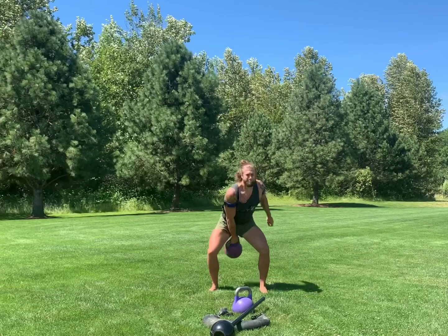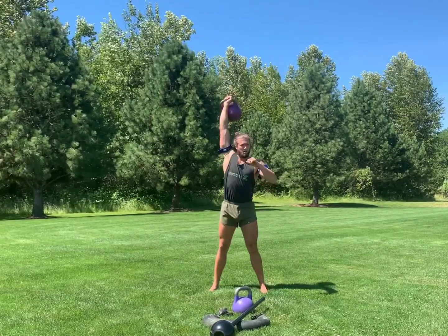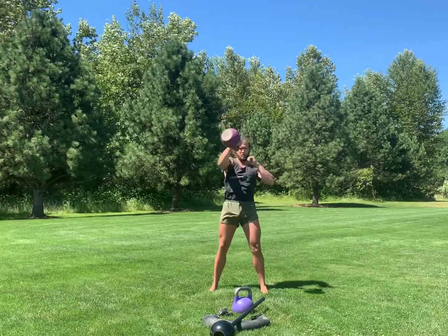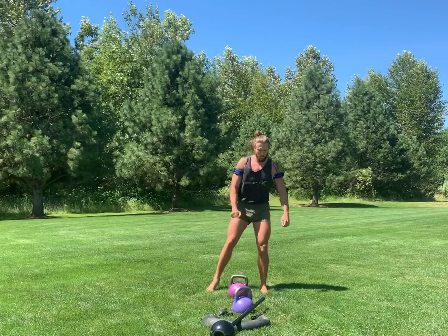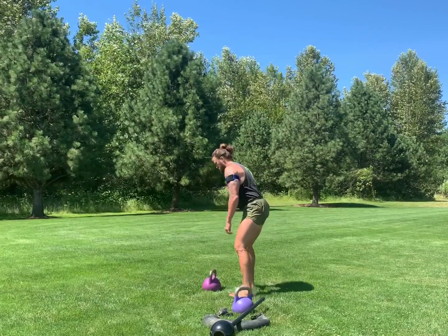It's very important that you punch through at the top. Don't wait for the kettlebell to get to the top and then roll over and slam your wrists. Punch through when you're approaching the top so that the kettlebell rolls onto your wrists nicely.